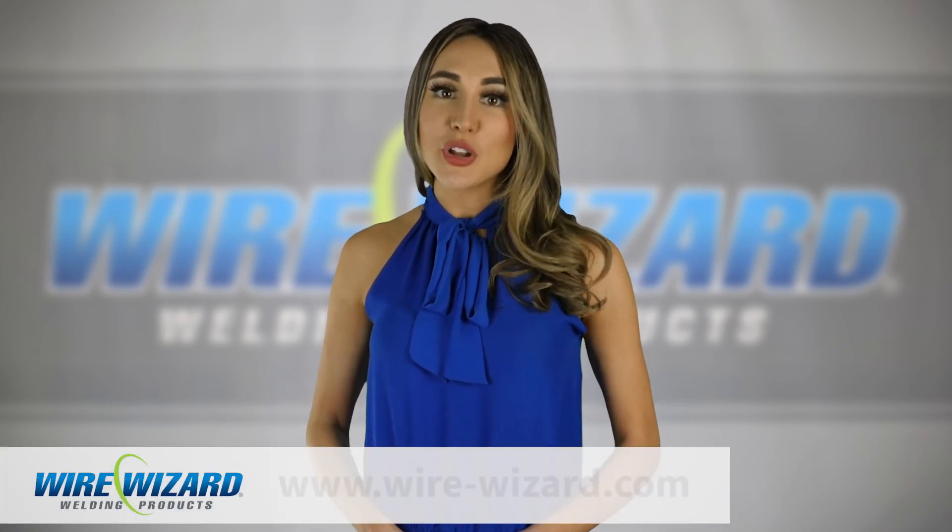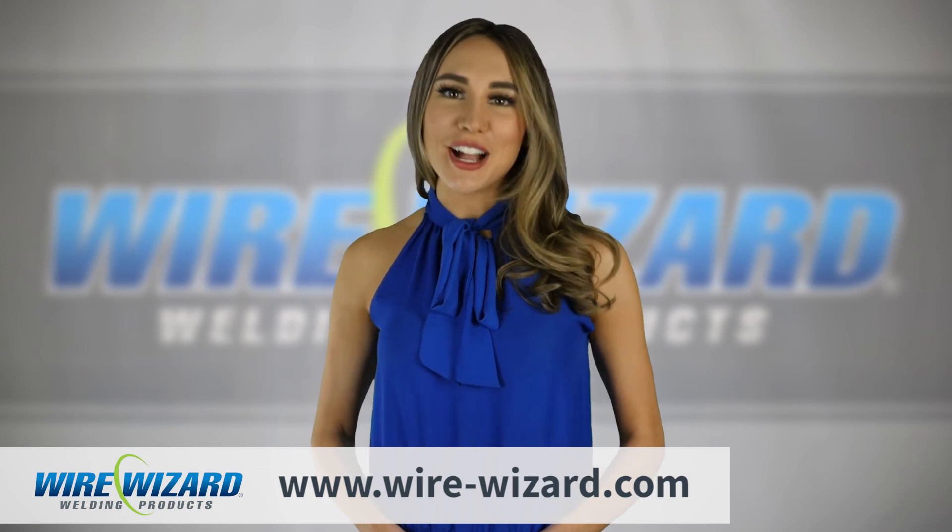For more information on Gas Wizard Gas Savers, contact your WireWizard technical sales expert or visit our website at wire-wizard.com.